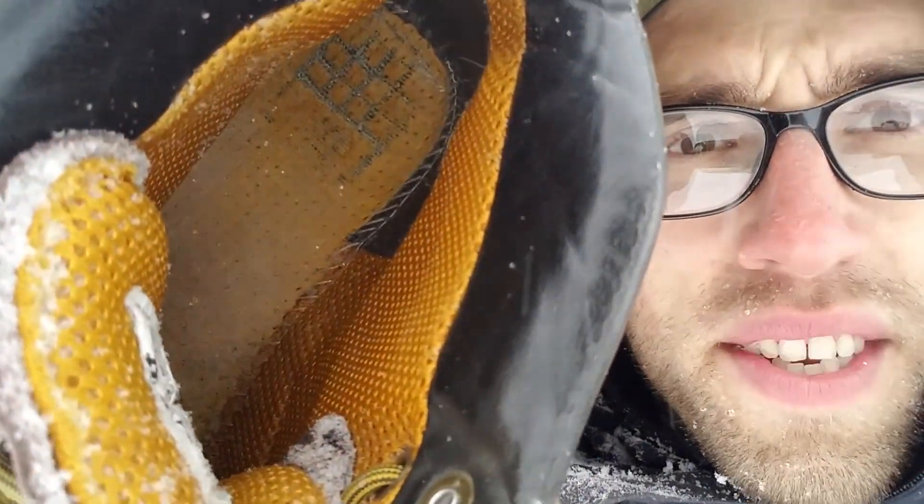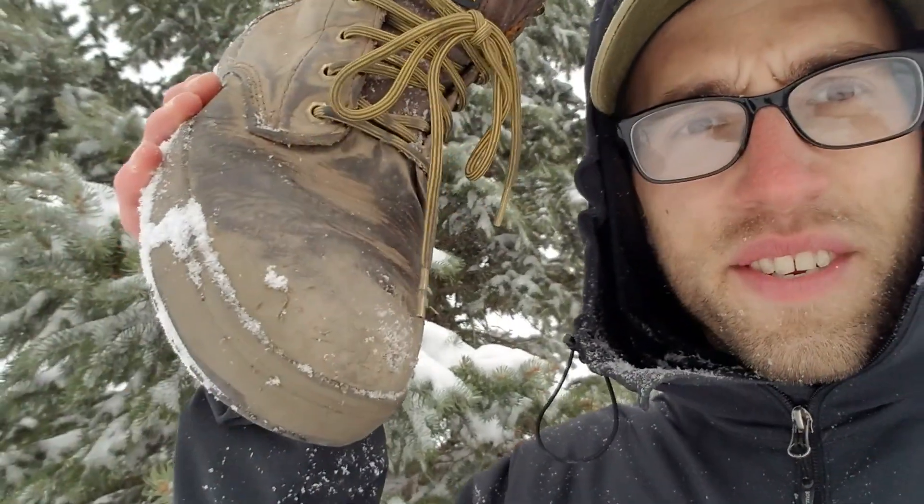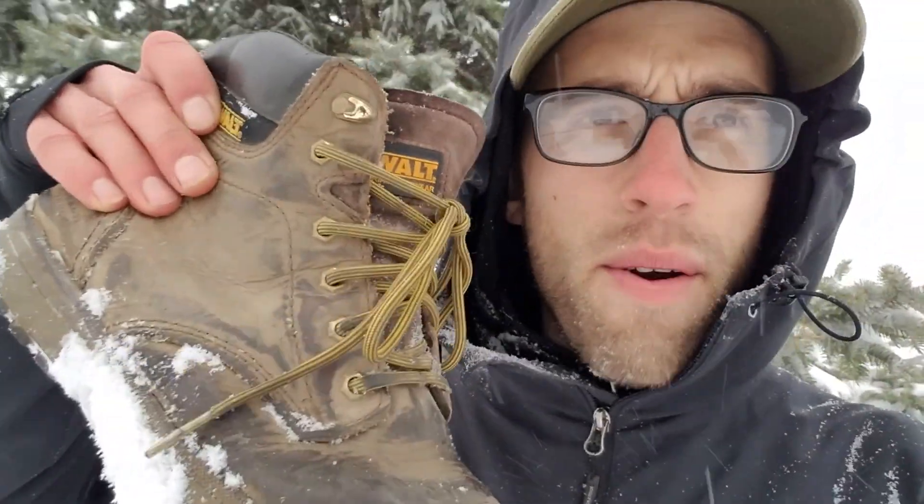I was worried that maybe the stitches you can see inside would start tearing without the footbed to cover and protect them, but I've had no problems. As you can see, I have beat the crud out of this boot — it's so dirty. I even cleaned it for this video and it still looks like this, which is great considering I use these 40 hours a week, every week, for the past six months.